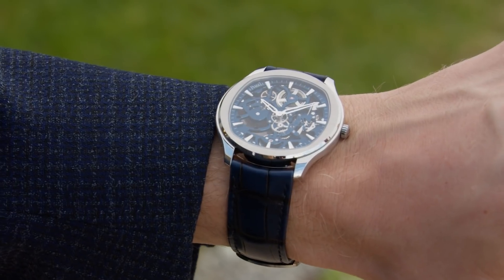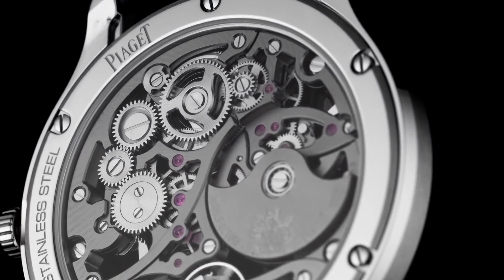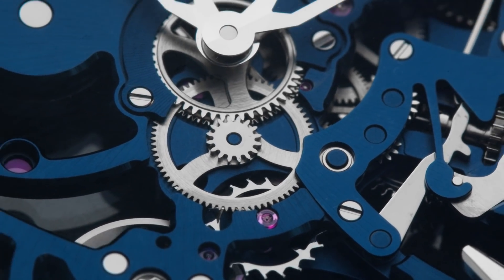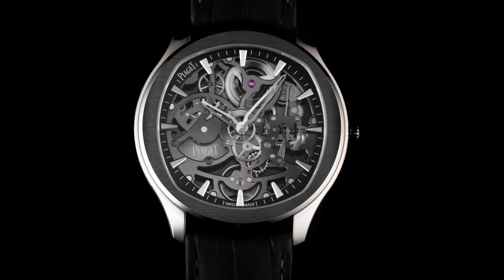5 years ago, Piaget introduced the Piaget Polo S, the brand's take on the luxury sports watch. And recently they introduced a fresh take on it, a skeletonized version that shows its complex mechanical beauty. We're taking a closer look at the Piaget Polo skeleton.